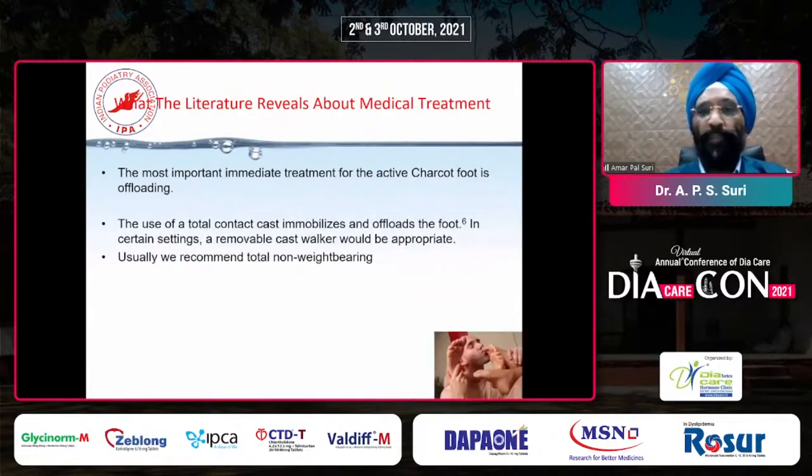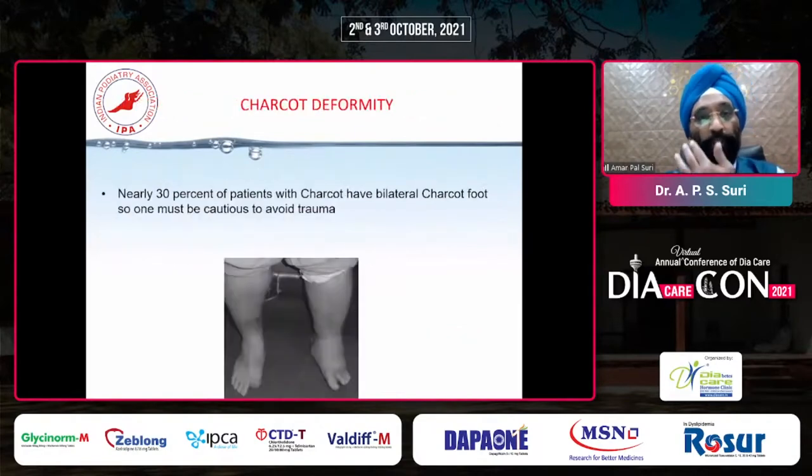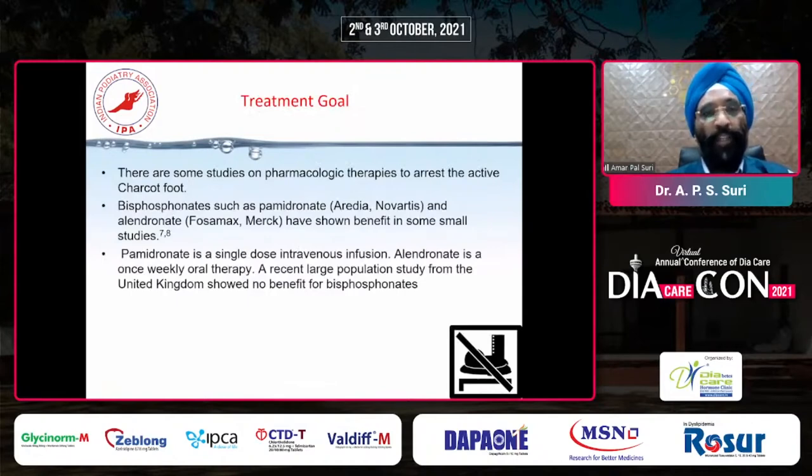The most important immediate treatment for active Charcot is offloading using a total contact cast, which immobilizes and offloads the foot. In certain conditions, we can give them a cast walker. Nearly 30% of patients with Charcot foot also have bilateral Charcot foot. We have to be very cautious because these patients tend to transfer weight from one foot to the other, and that's why they develop contralateral or bilateral Charcot as well.